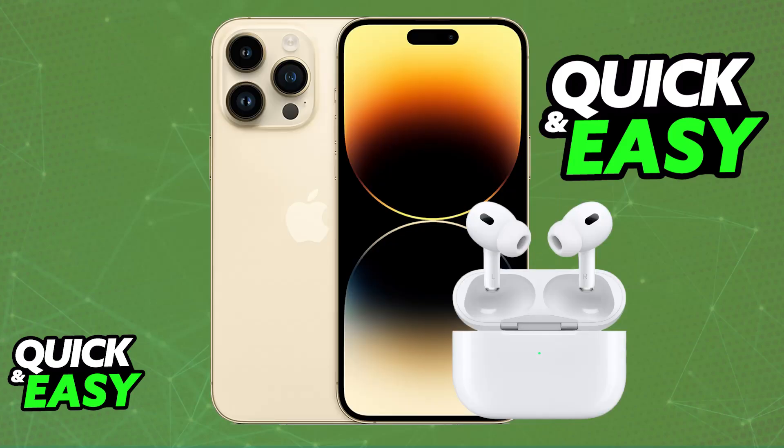All of the audio being output on your iPhone 14 Pro Max, or any other model, will now go over to the AirPods, and you can use them completely wirelessly, as long as they are sufficiently charged. If needed, put them into the charging case, close the lid, and let them charge.